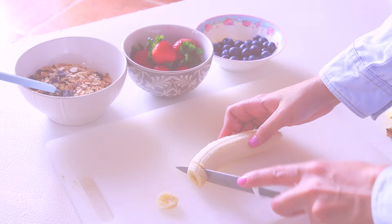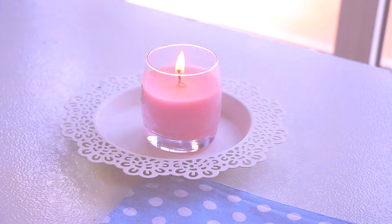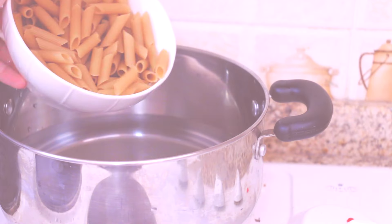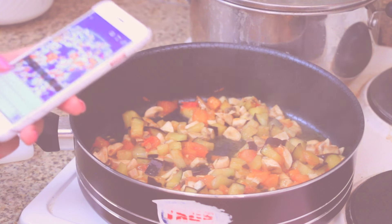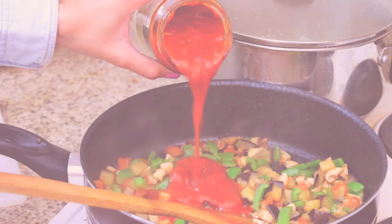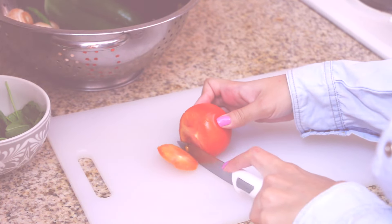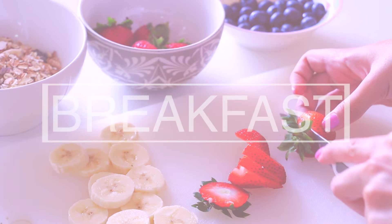Hello everyone! Today I decided to take you through my kitchen and show you guys what I eat in a day. I'm gonna share with you my favorite recipes that I always like to make, which are gluten-free, sugar-free, and dairy-free. This is a very highly requested video from you guys, and here it is today. I'm super excited to share it with you, so are you guys ready? Let's get started.